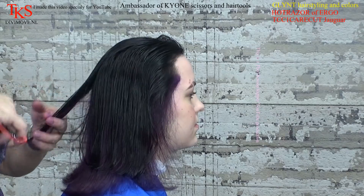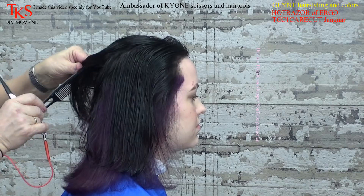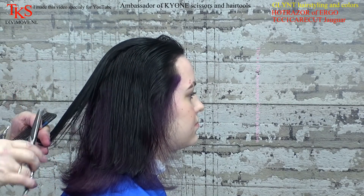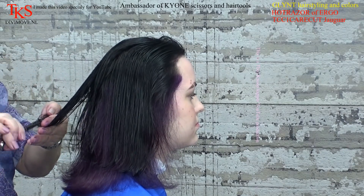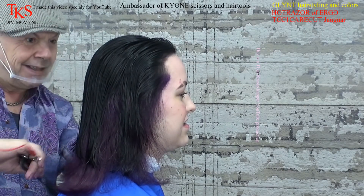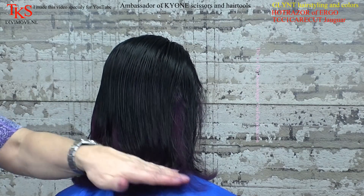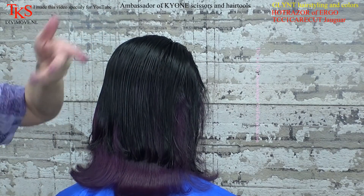So what you get is a double bob. And the double bob is very sexy because you have a long bob and a long garçon bob on one line, and they are parted by the colors. So now you can see this dark line is laying over the purple line. So now I can blow dry this and you see that result.